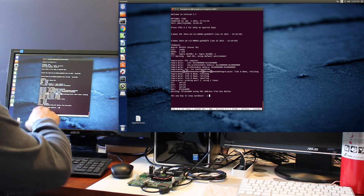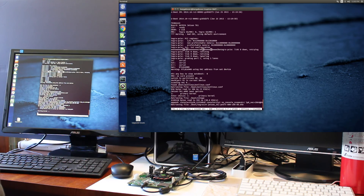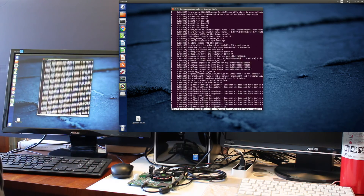Let's turn on the Jetson. So it pauses right here so you can interrupt it and change U-boot parameters. This is the kernel log that's spewing out.